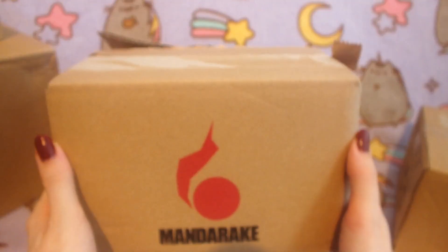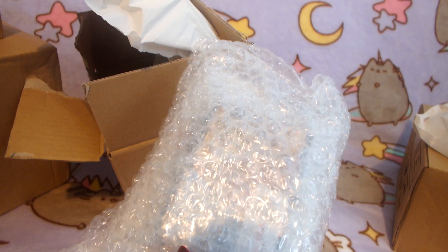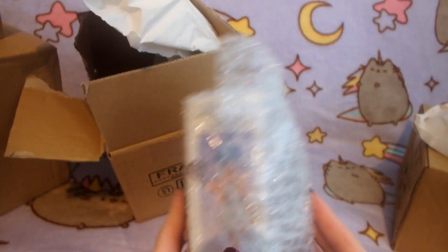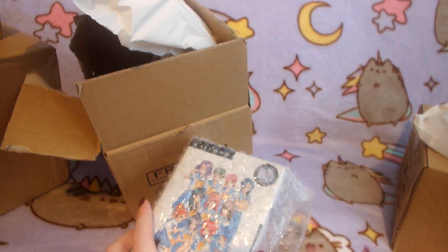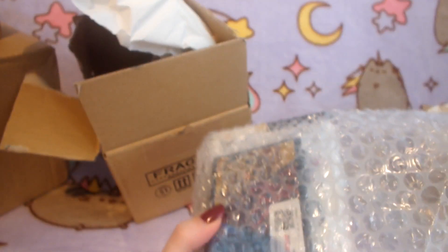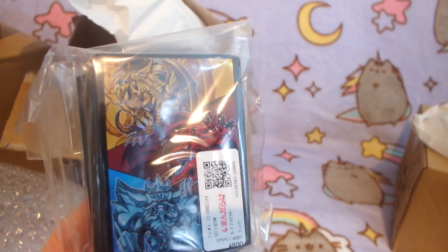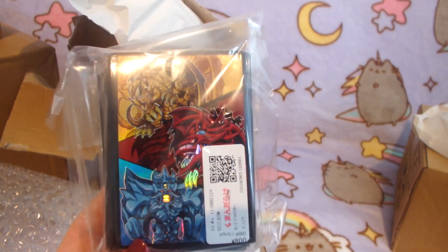First of all I'm going to be opening this small Mandarake box. I've opened the box and inside there is a figure and I think there's something else in here as well. Inside we have first of all some Yu-Gi-Oh sleeves. These are the God card sleeves. These are really cool — I just love the cute chibi design for the gods.